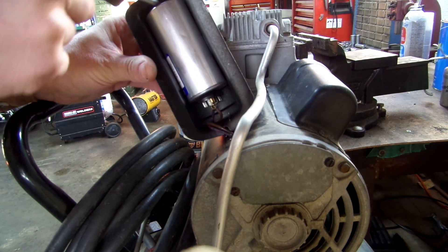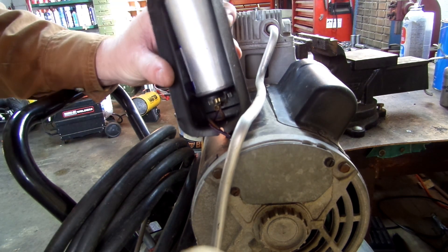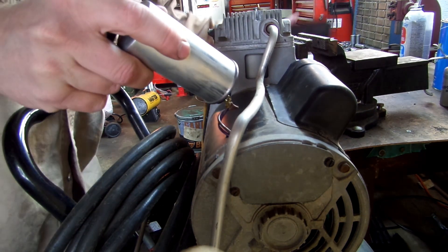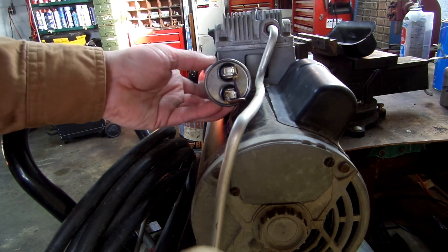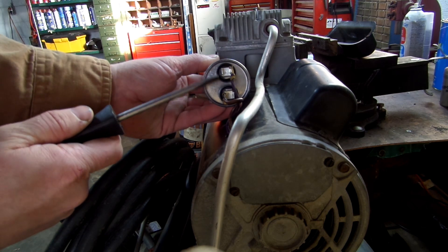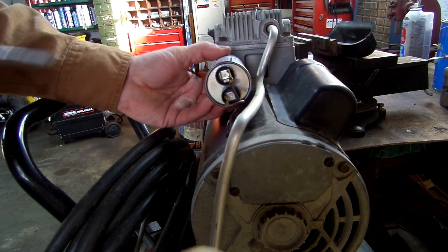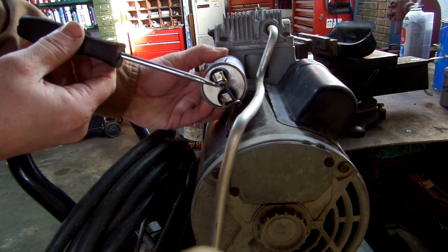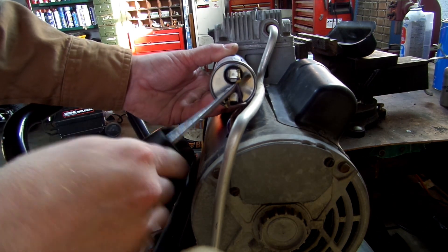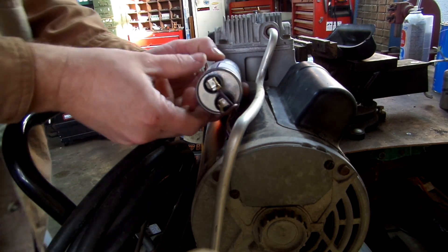Do not touch those with your finger. What you want to do is pry this capacitor out gently without touching those two ends. Set that cover to the side. See these two pins? Do not touch them with your fingers. These capacitors can hold a charge, and this capacitor is rated at 370 volts, which you do not want going through your body. So what you want to do is get a screwdriver and put it between the two and short it out. And there we go — we know that that's discharged.